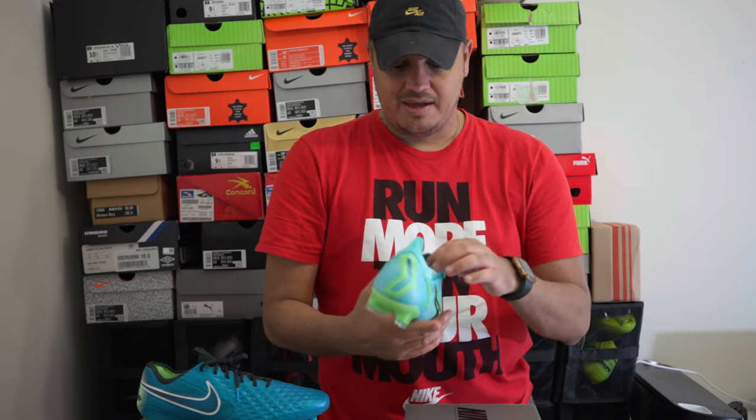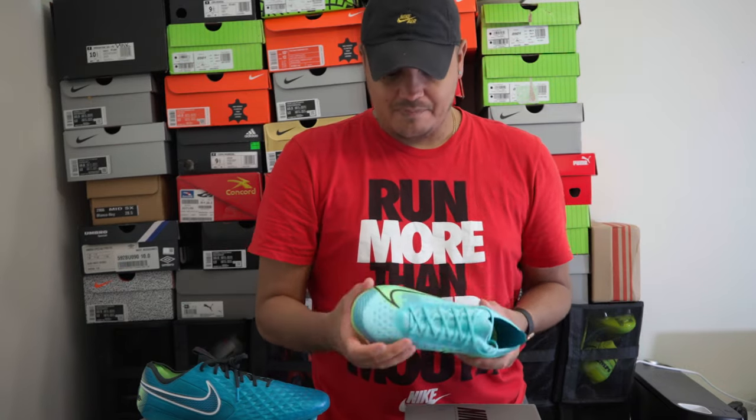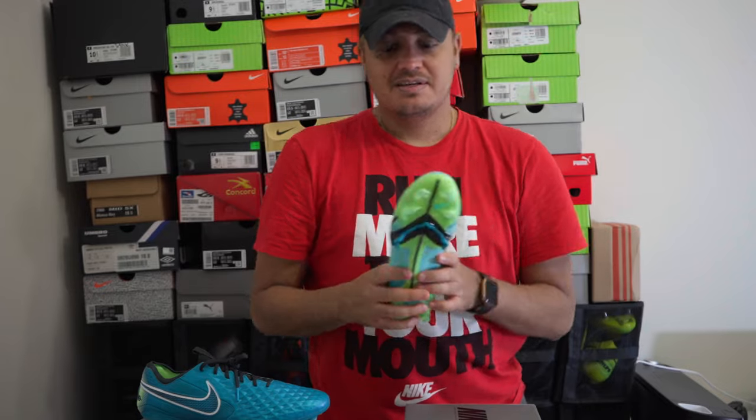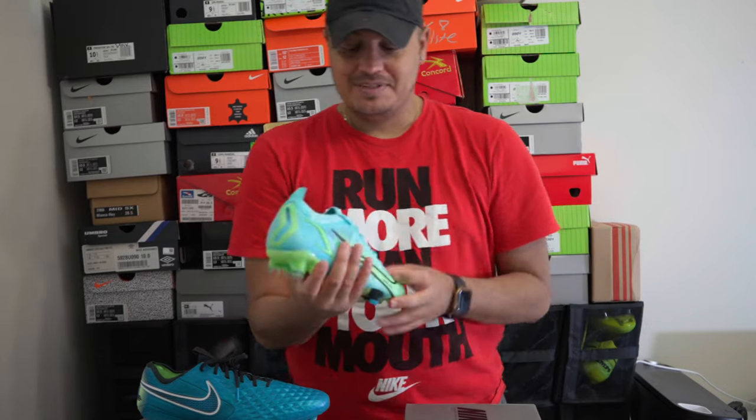I don't believe in boot-by-position or all that nonsense, but I do believe in comfort and what you feel good in — that's gonna determine how well you can play. If you have a narrow foot and want something with an aggressive stud pattern, when you make cuts it's gonna be there for you and keep you on your feet. Just because you don't consider yourself a fast player doesn't mean you can't wear this. The best thing in a soccer boot is that you almost feel like you're playing barefoot, and this is perfect for that.